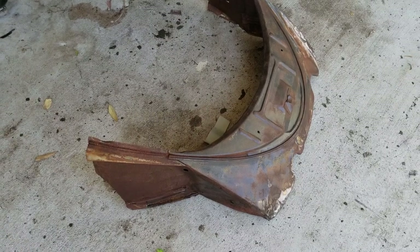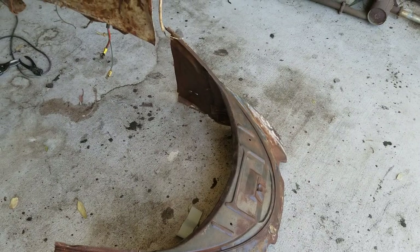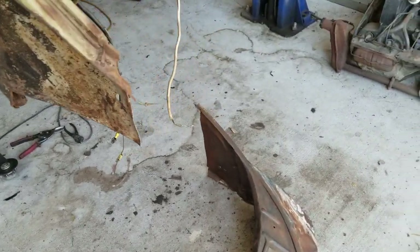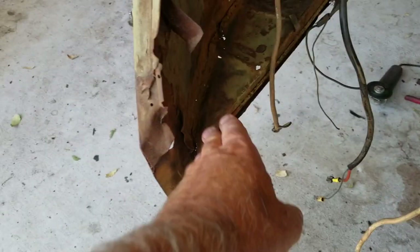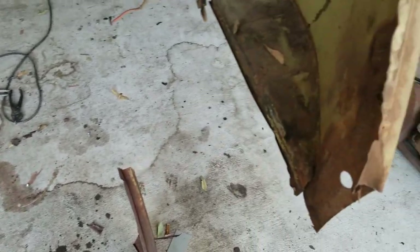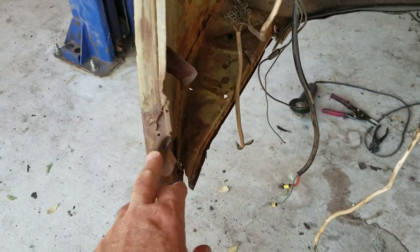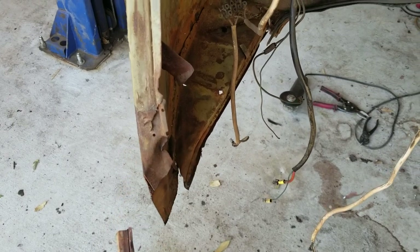I got this used apron — a nice original H apron — and I've got to put it on here. Looks like this thing was hit in the back because it's all wrinkled, this is all falling off, and this part is all beat up. So the first thing I'll do is straighten this out, then mark my metal and see what I need to cut.